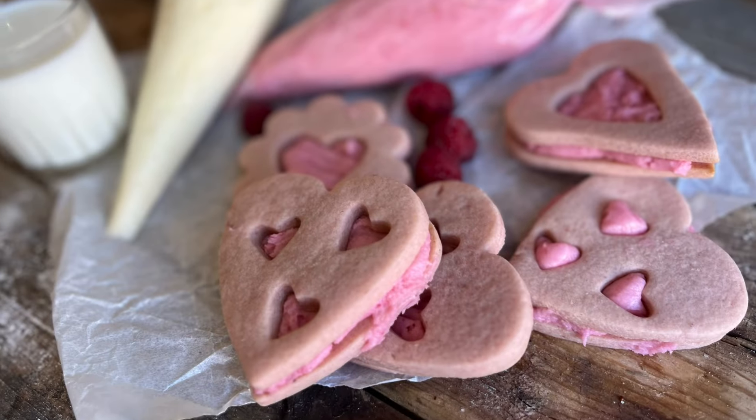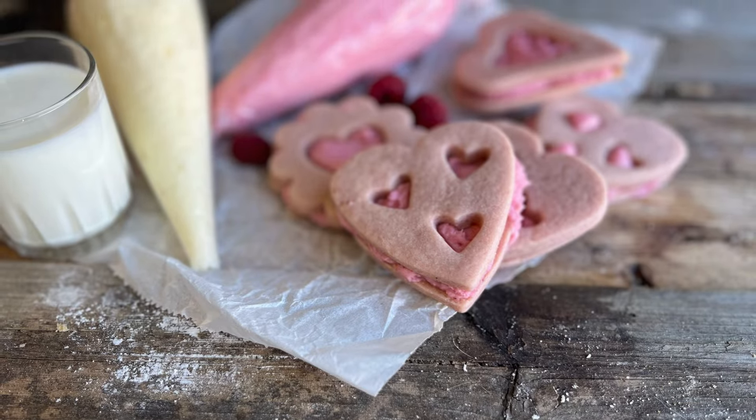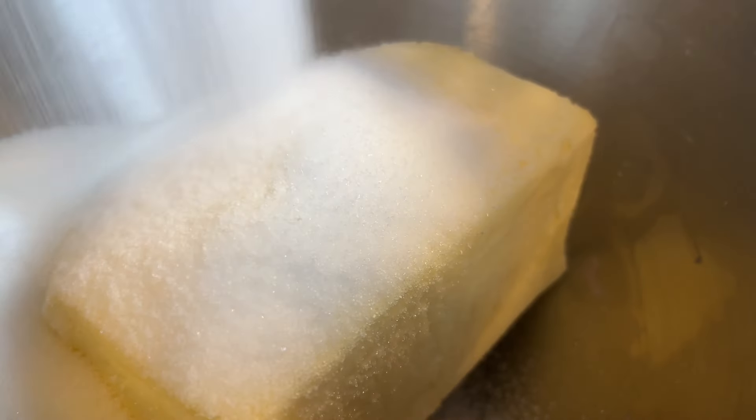Today I'm in the kitchen making perfectly pink strawberry sugar cookies. These no-spread roll-out cookies are soft and tender with a delicate strawberry flavor. I'm Rebecca and welcome to the kitchen. This is how I make strawberry sugar cookies.